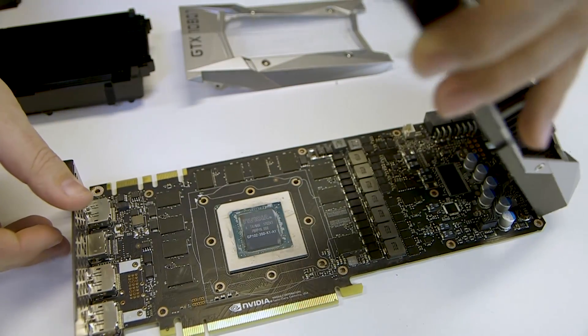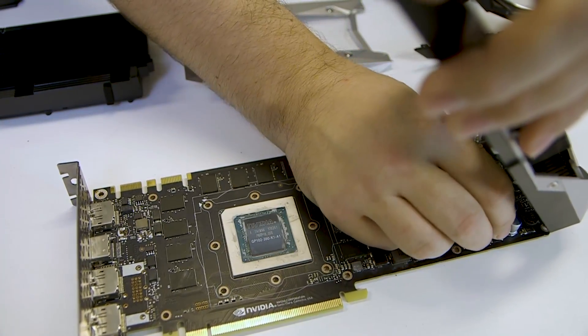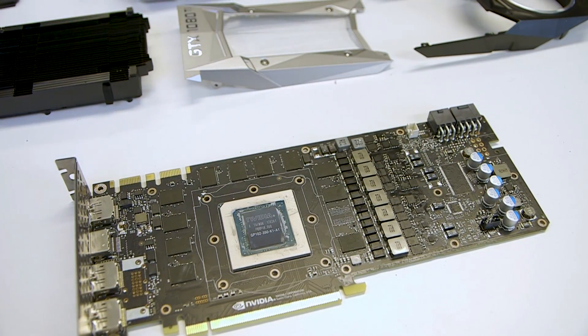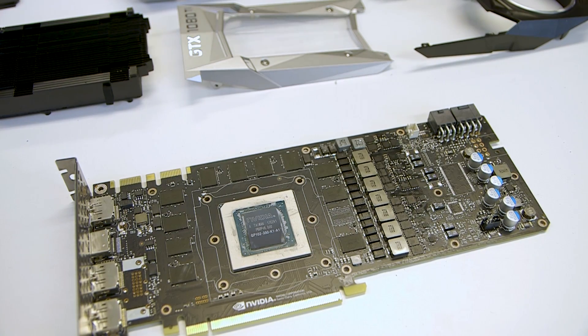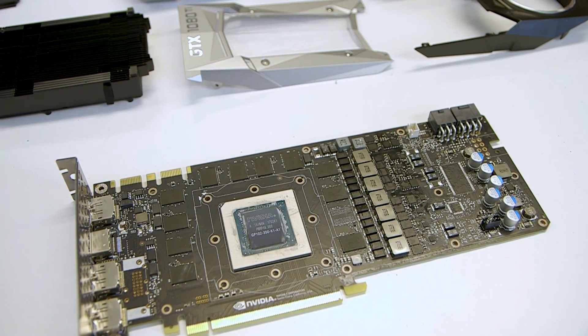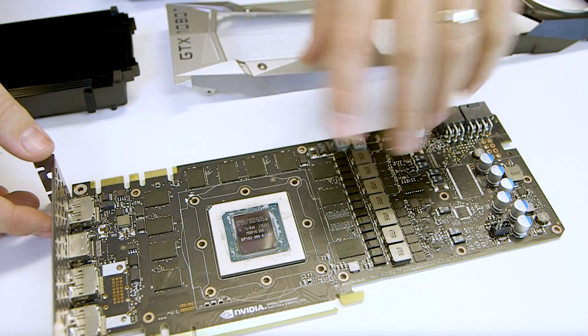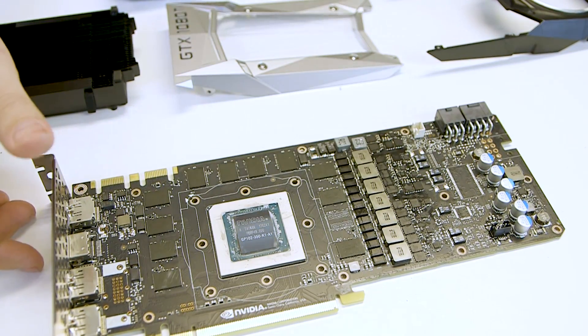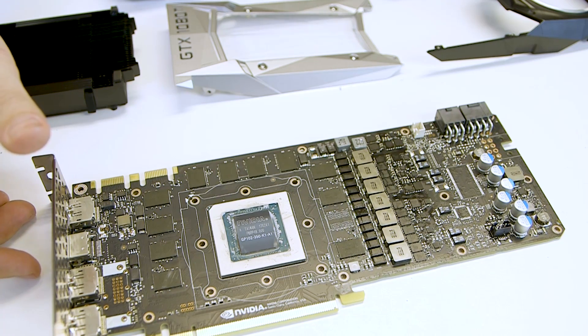Again you can see how much more packed the board is than AMD's, most obviously where the memory lies. You can also see where the board differs from the Titan X design, with a single memory module lopped off. There are 11 1GB modules on the board as opposed to the 12 used in the Titan X. Here are all the complex power components — the capacitors, the inductors, and the MOSFETs — all designed to deliver the juice while maintaining low temperatures too.